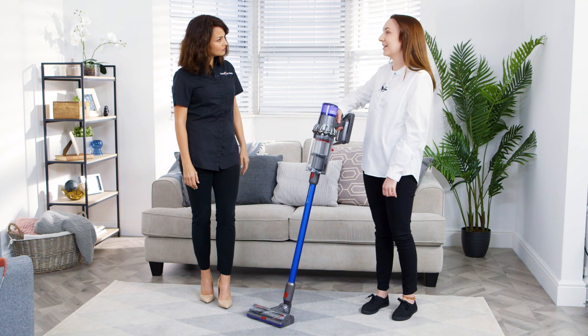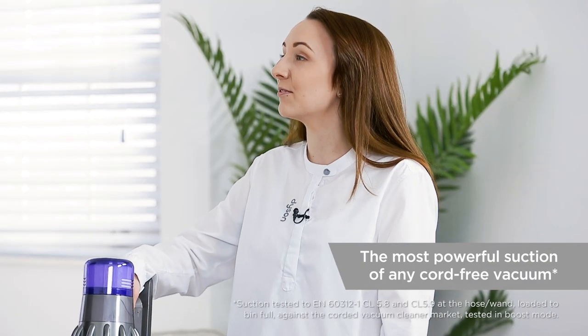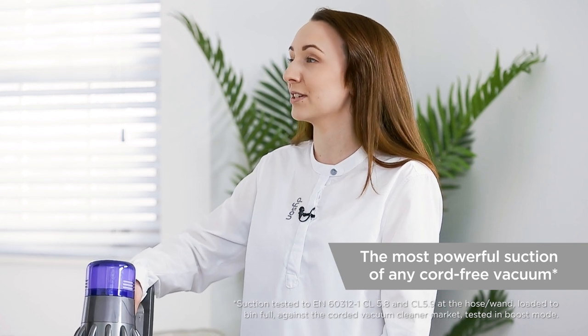Yes, so this is a Dyson V11 Absolute. It has the most suction of any cord-free vacuum. In fact, the Dyson V11 motor has more suction than most corded vacuum cleaners.